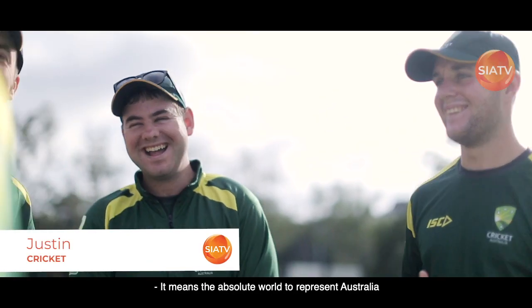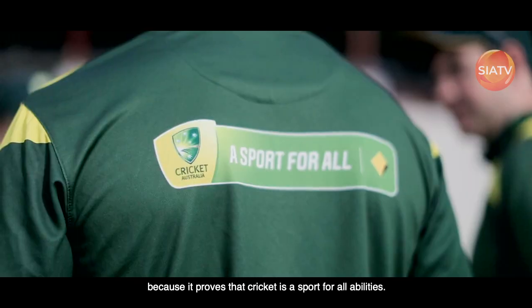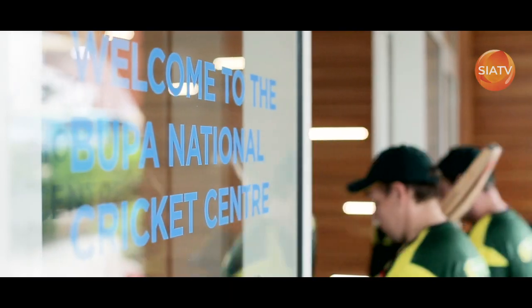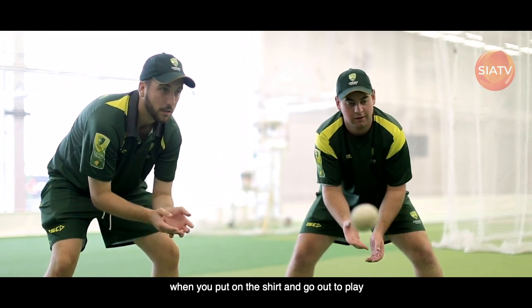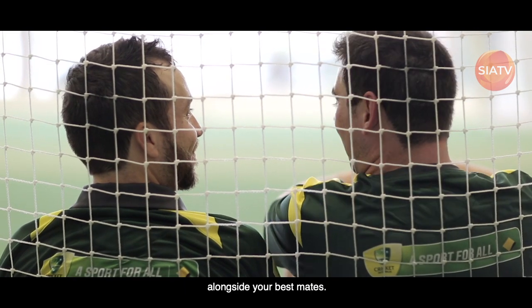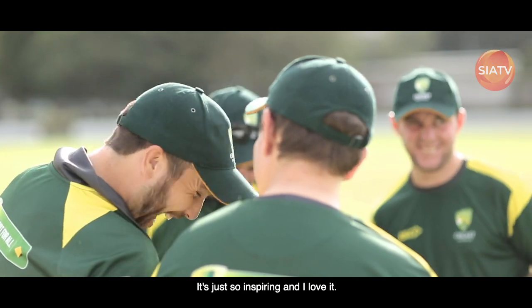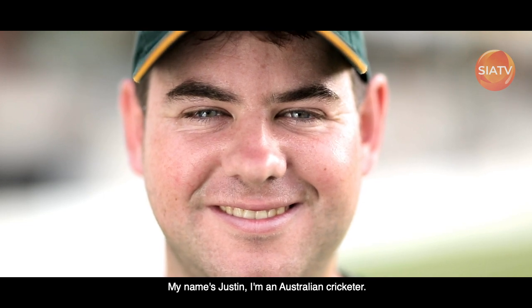It means the absolute world to represent Australia because it proves that cricket is a sport for all abilities. Words can't really describe the feeling when you put on the shirt and go out to play alongside your best mates. It's just so inspiring and I love it. My name's Justin, I'm an Australian cricketer.